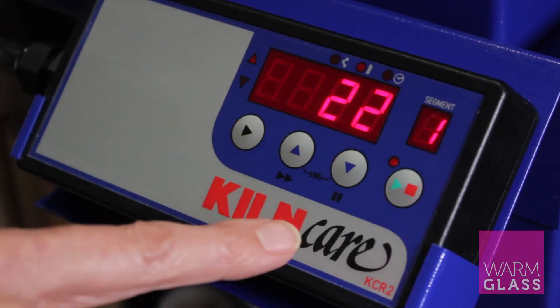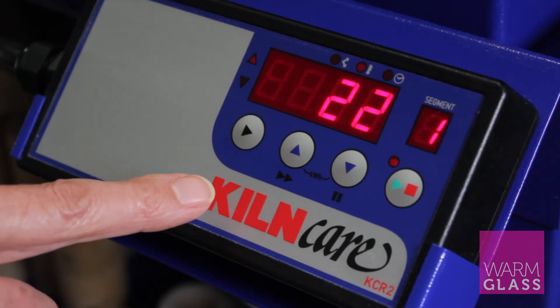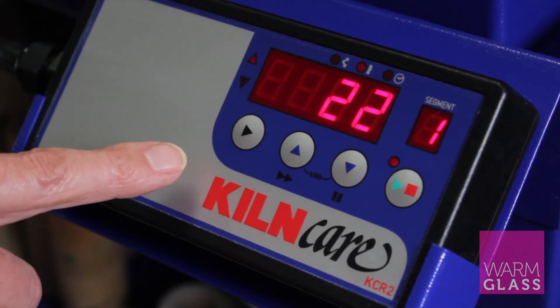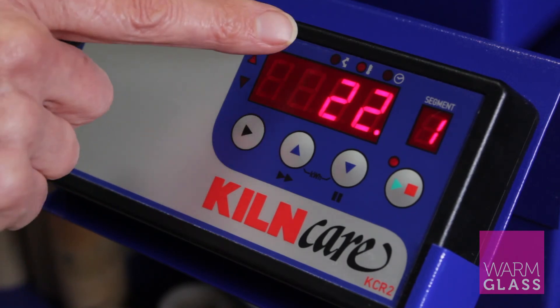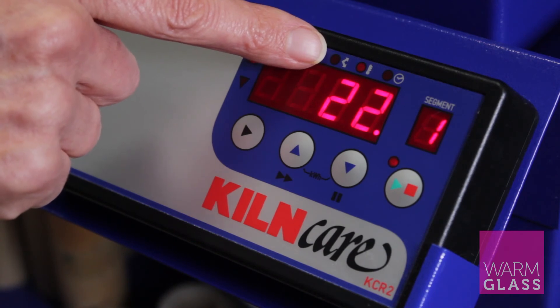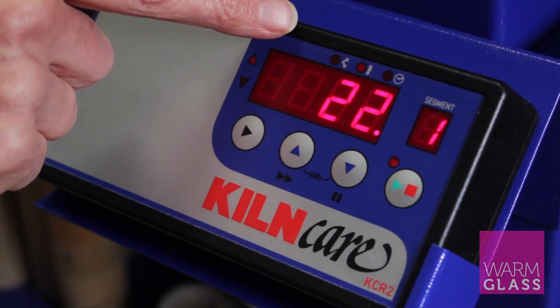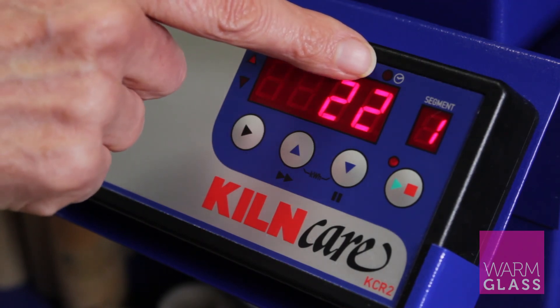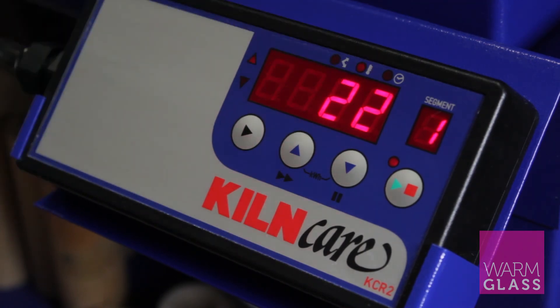It also shows you which segment is currently firing. The other things you'll see are three little lights at the top — one shows that the program is going up or down, one shows the temperature, and the other shows whether it's a hold time. That was the KCR2 programmer — I hope that's been useful, thanks for watching.